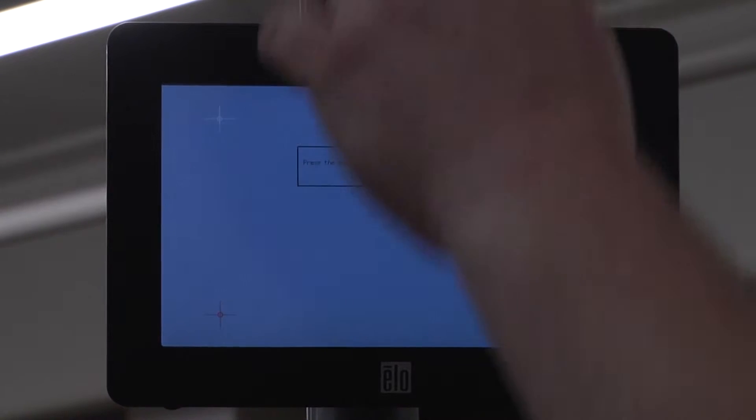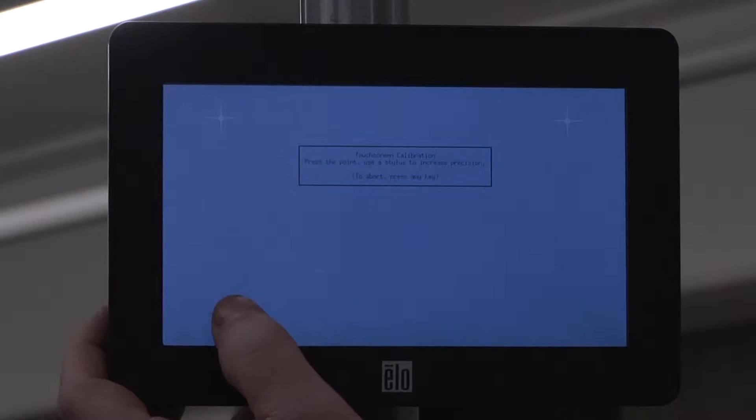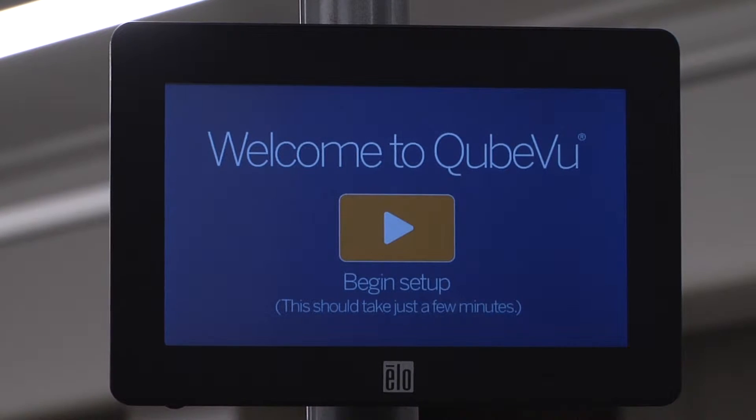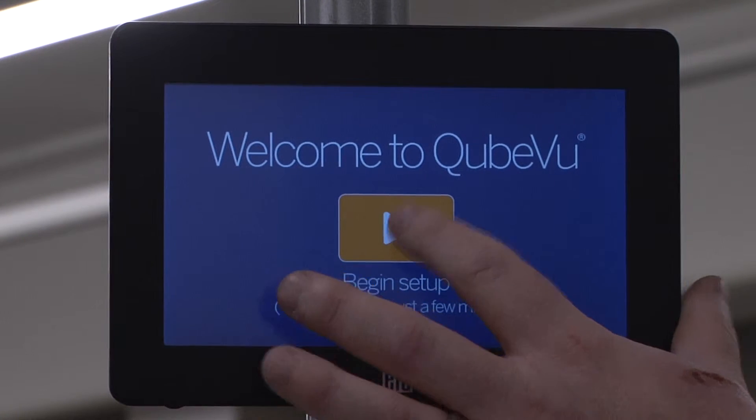When iDimension 100 is plugged in for the first time, touchscreen calibration is necessary. Press the center of the four crosshairs to calibrate the touchscreen. When complete, the setup wizard will launch. Touch the play button to begin setup.